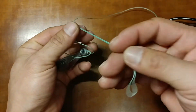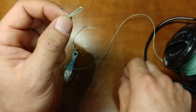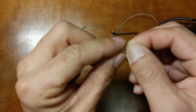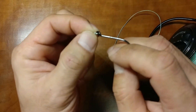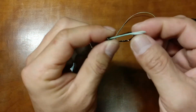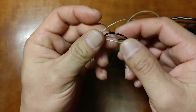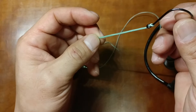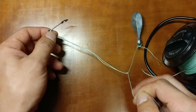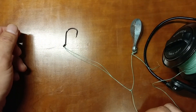Then use this knot at this end — just put your hook onto this line, push it through the eye, and wrap it around the hook. And that's it! That's the simplest, fastest tautog rig that a lot of my friends use.